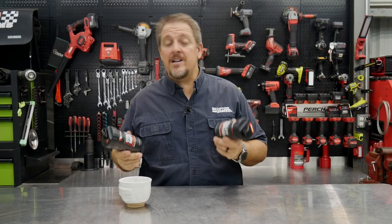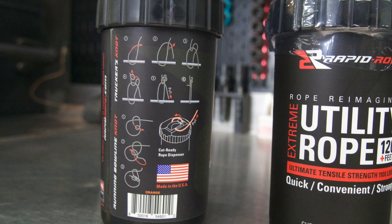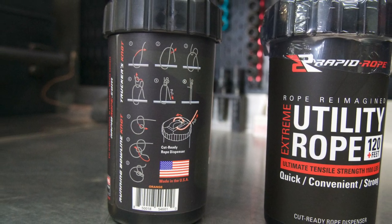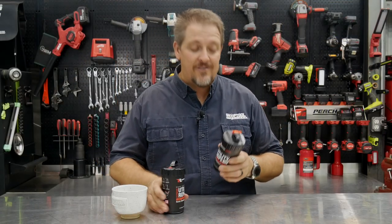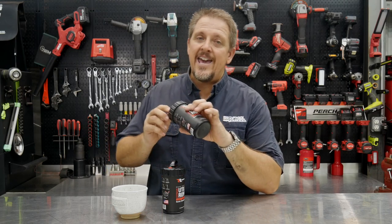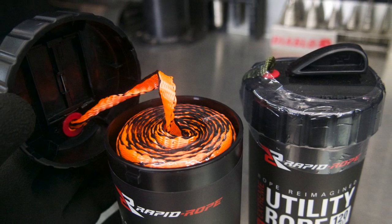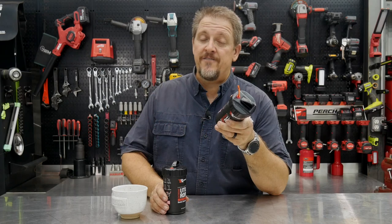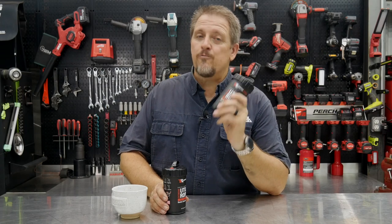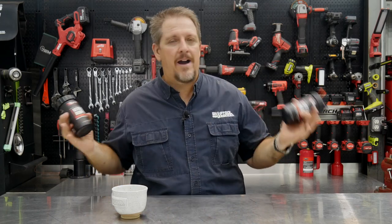Rarely today when we're talking about tools or accessories do we use the words Made in the USA. Well, Rapid Rope is a different story because they are made right here. What is Rapid Rope? By the name you can figure out it's some type of rope. Think of flat paracord — that's kind of what this is. You can get it in different colors, and they come in canisters. You can also buy refills. It's a really cool product that everybody can use.